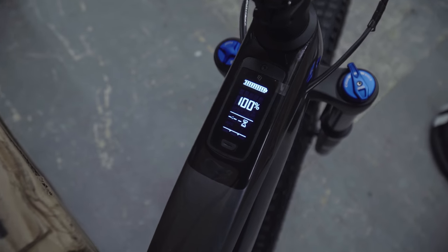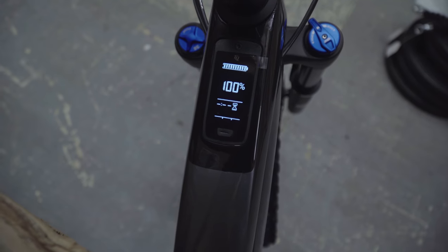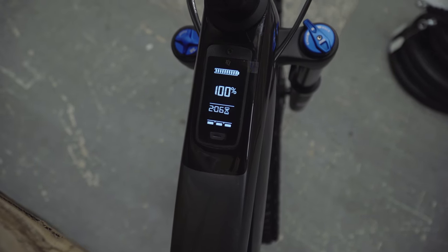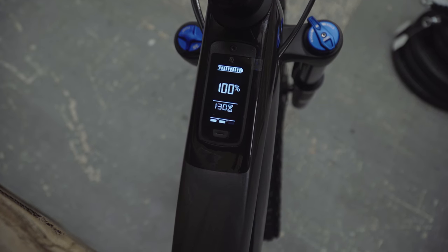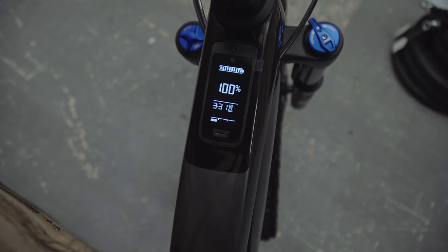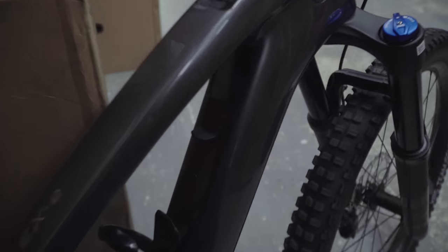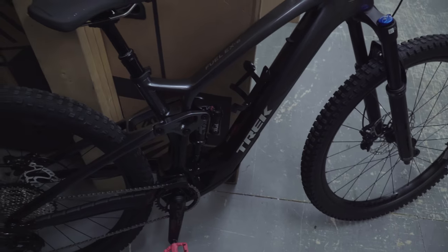Obviously being electric, this one has a full console built into the frame which looks really clean, and a very low-profile controller on the handlebar so you can tell exactly what you're doing. It has a range estimator based on time and gives you a basic amount of information. The charging port is easily accessible near the bottle cage so you can add an extender battery if needed.